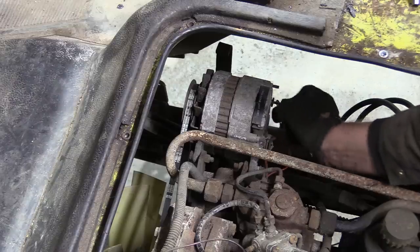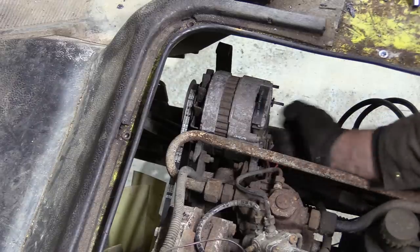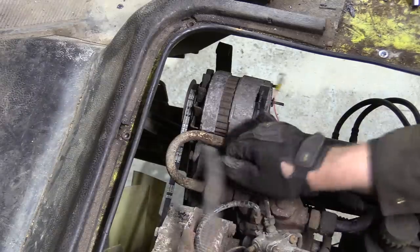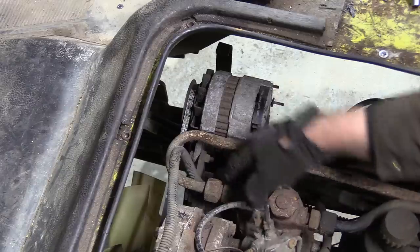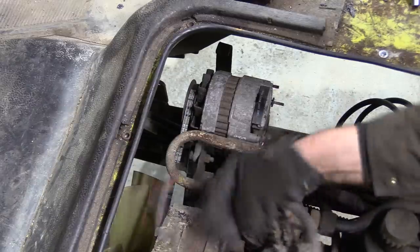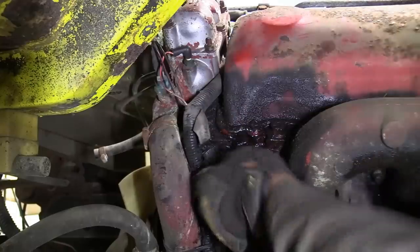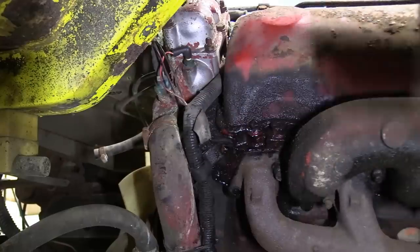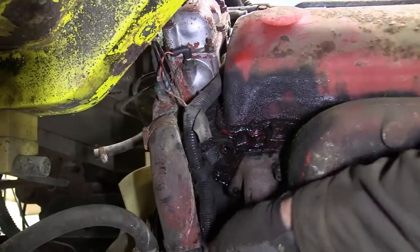There are still a few more electrical components that need pulling off — the alternator being one. You may be asking yourself why go to all the trouble to take it apart properly and not just gas-axe it to pieces. A fair question with two reasons: one, we don't have a gas axe; and two, we don't have a gas axe. That may seem like only one reason, but it was such a big reason I thought it deserved mentioning twice.